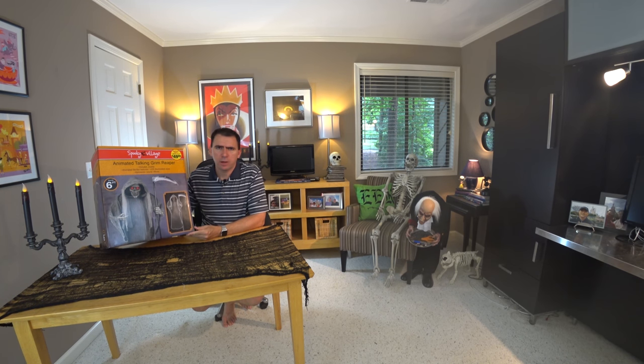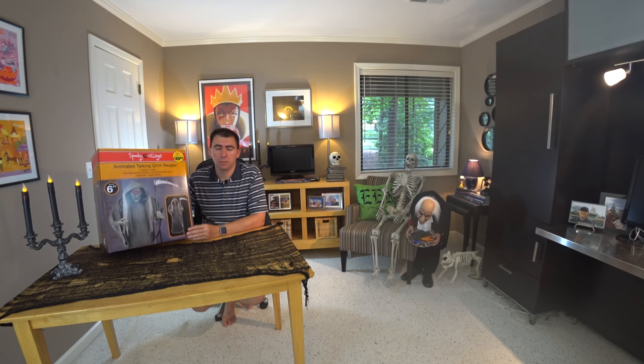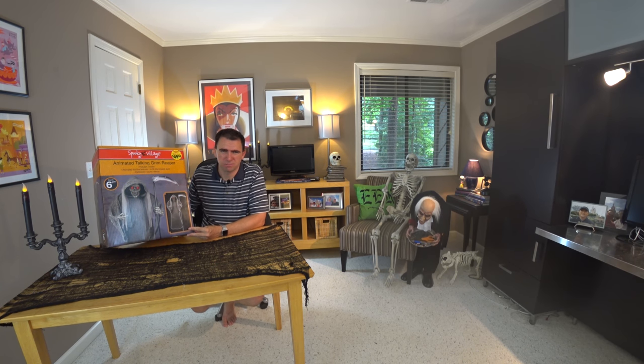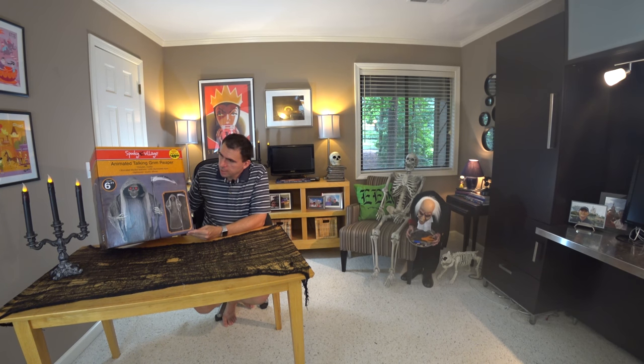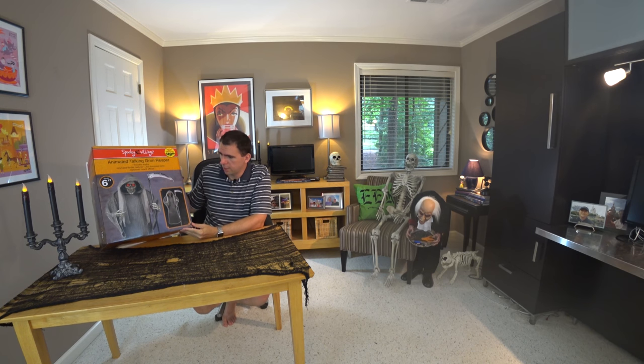I've had some of their products in the past and I've been pretty happy with them, but they retailed at a price point of about $90. That was the 6-foot skeleton pirate and the headless horseman. I really like those products — I thought they were very creepy looking and they did a good job as atmosphere. I tend not to use these things for the actual animatronic effects; they don't work that well in my opinion. We're going to see how this works at the $49.99 price point — roughly half price of those items — so I'm a little skeptical on the quality.